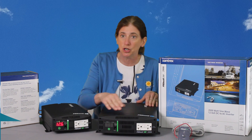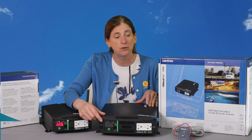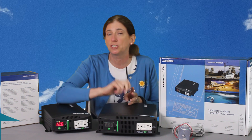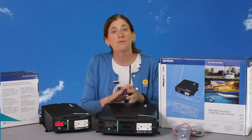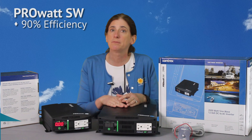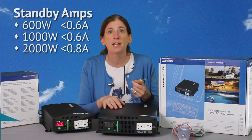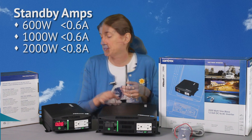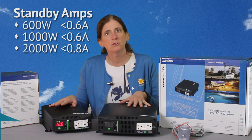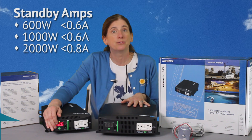If you want to be able to turn it on and off, it does have the power switch right on it so you can turn it off locally. But if it's tucked away in a remote location, you can get the optional switch and turn that off remotely. It is very efficient — for its size, it's 90% efficient, so you're not going to have a tremendous amount of standby losses. The 2,000 watt one draws less than 0.8 amps with no load, and the 1,000 watt is less than 0.6 amps. But if you're not using it, you would just want to turn it off so you're not using any power at all.